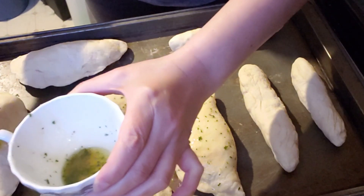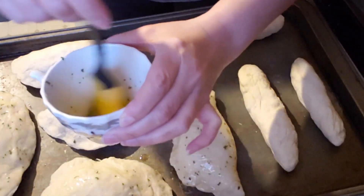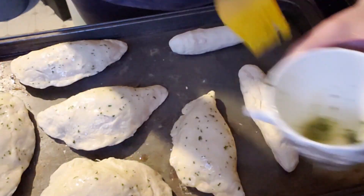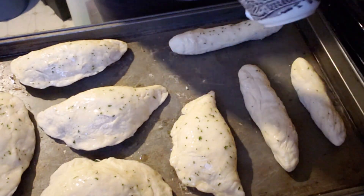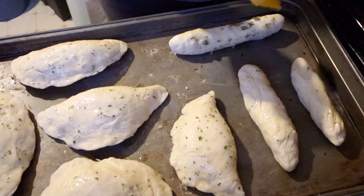Let the calzones rise for 20 to 30 minutes, then bake in a 350-degree oven for 30 to 40 minutes. These freeze well and can be reheated in the oven or microwave.